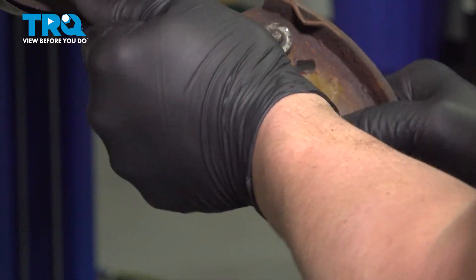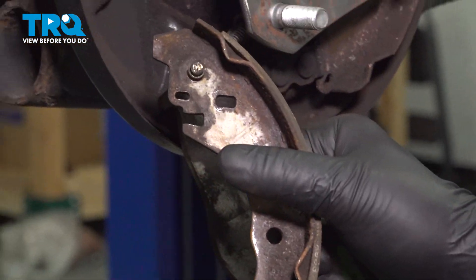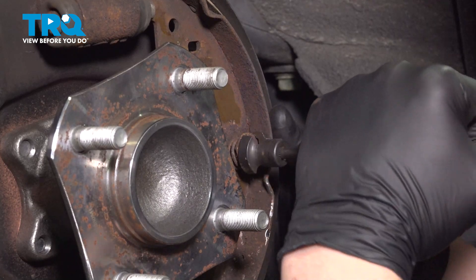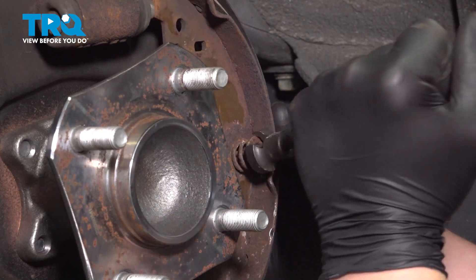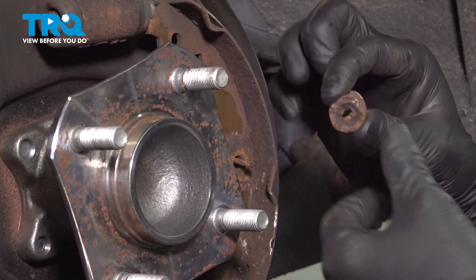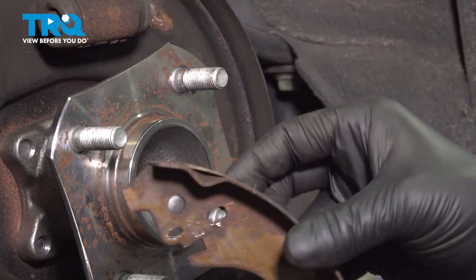Then we can pull the shoe off of the e-brake lever. Remove the lock off the other side, and remove the shoe.